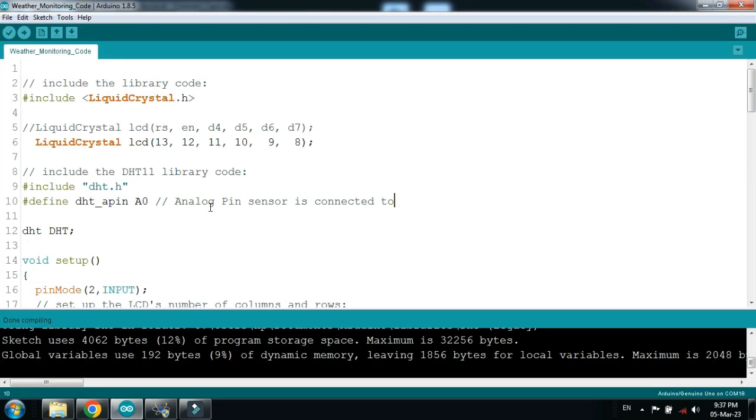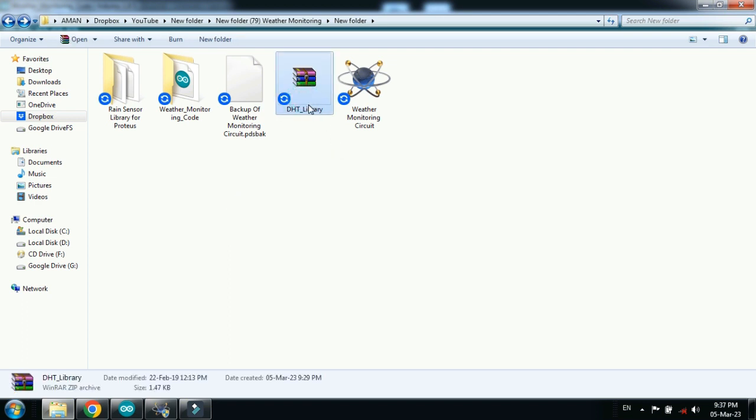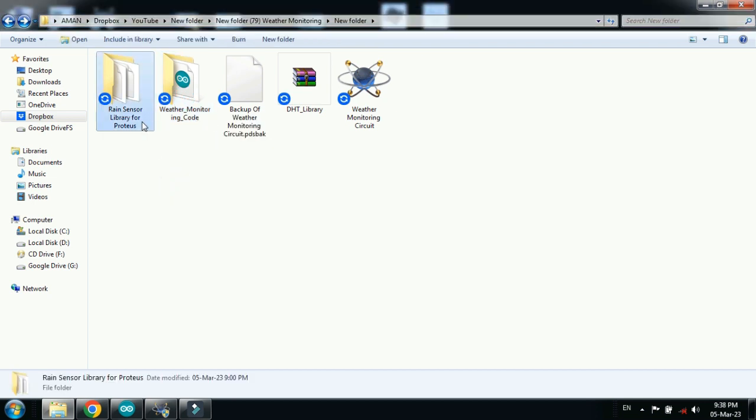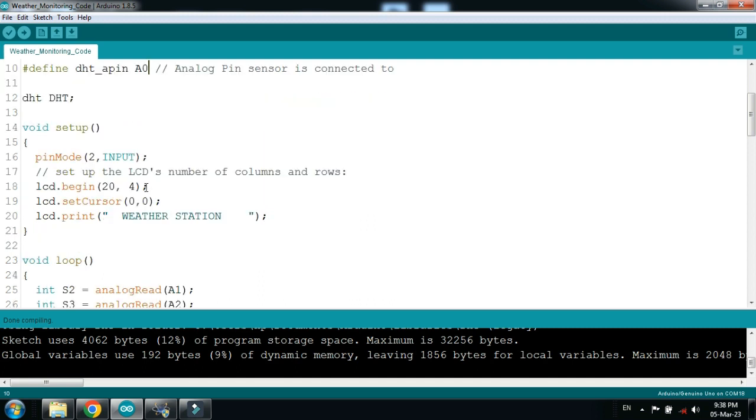Now it's time to write the code. Here you can see the code — this is the LCD library and LCD pins. You must have the external DHT library added to your Arduino IDE. You can download the DHT library from the link provided in the description. The circuit diagram, code, and rain sensor library for Proteus can also be downloaded from the description link.